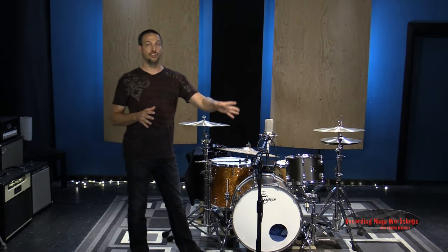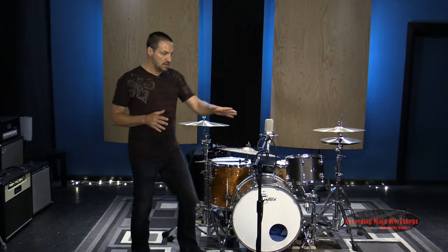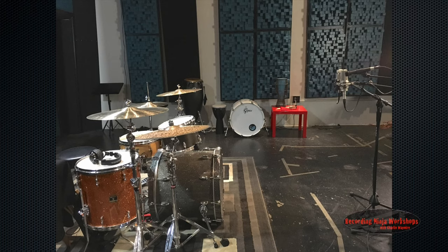We're going to use a large diaphragm condenser. Out in front — we are about four feet in front of the kit — and then in a few minutes when Hal's demoing this, we're going to move this mic up and down.